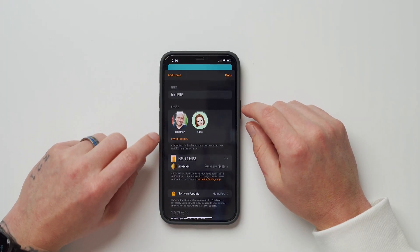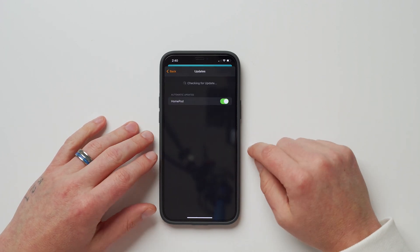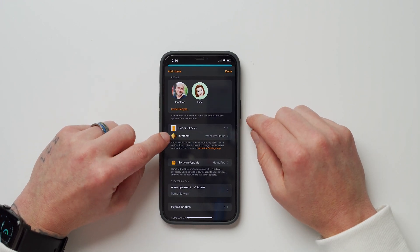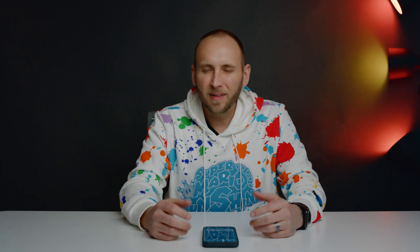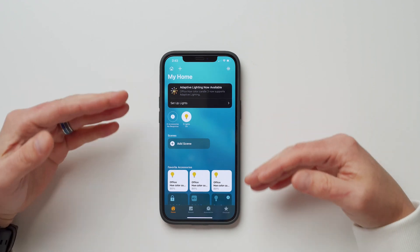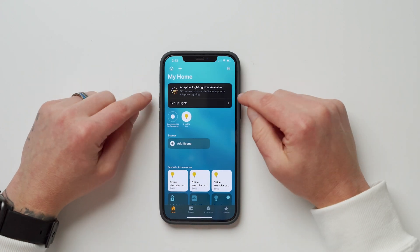Finally, there are updates to the Home app. Inside Home Settings you can now update any Apple device connected to your Home app directly within the app. There's also Intercom, which works like Amazon's Drop-In feature — it turns a speaker into an intercom so you can communicate between rooms, great for multi-story homes. And Adaptive Lighting lets you automatically change the color temperature of your lights throughout the day — cooler in the morning, warmer as the day goes on.